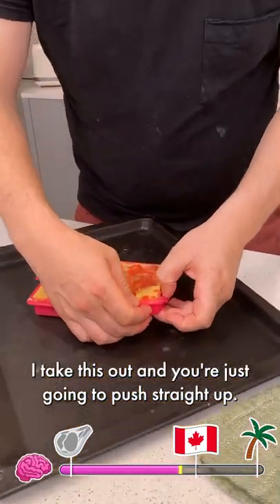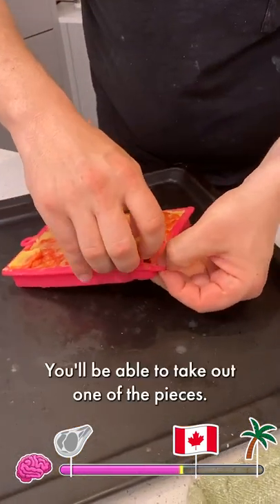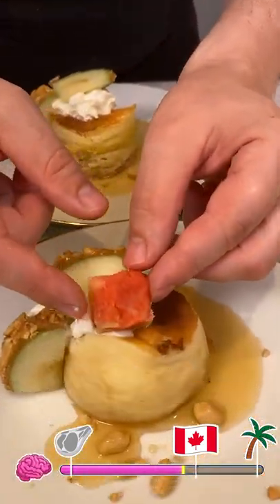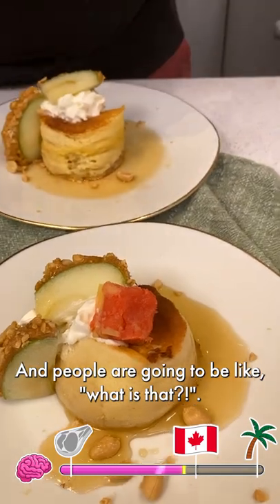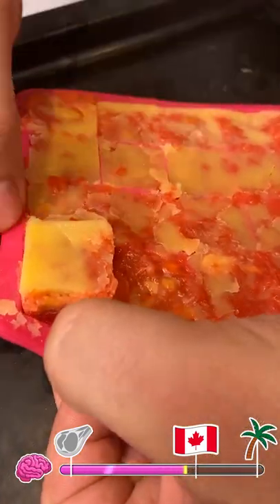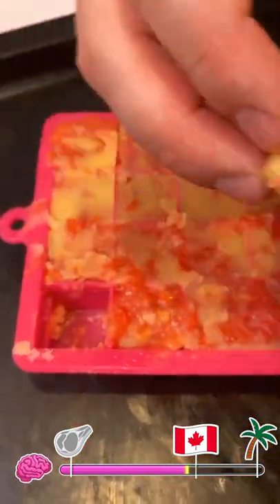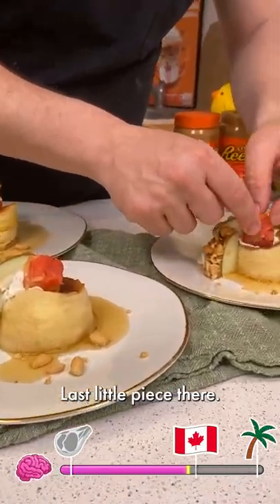A little drizzle of some syrup. I'm going to take this out and just push straight up — you'll be able to take out one of the butter cubes. So you got the red, you got the hot and everything. And people are going to be like, what is that? That's the best part of all this right there. Push up, push up, push up — last little piece there.